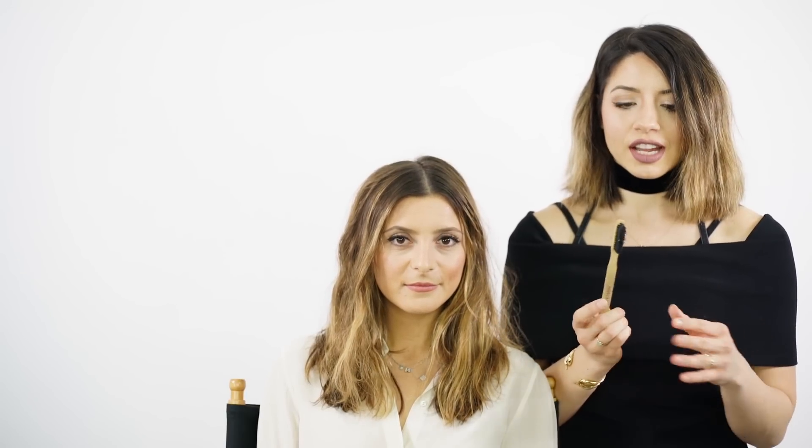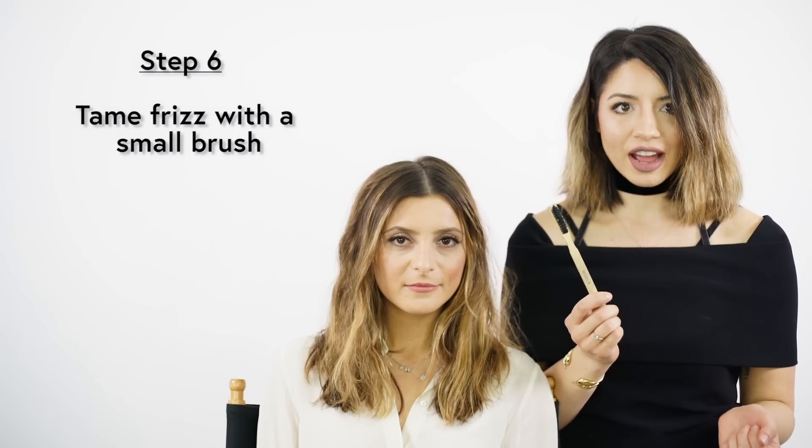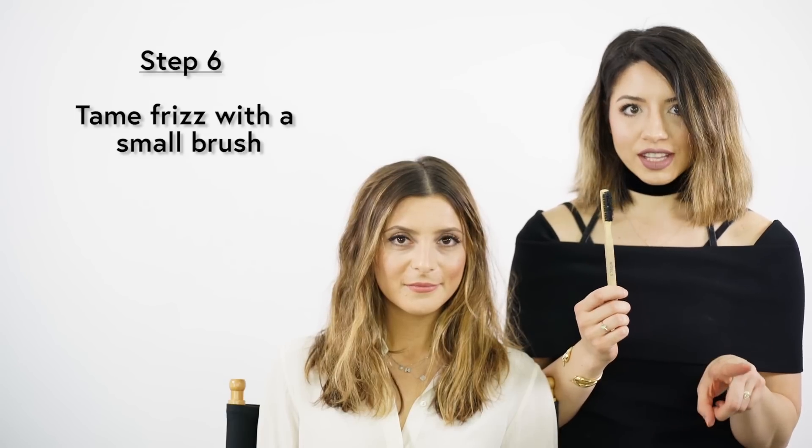I'm using a small wooden detailing brush to tame frizz and kind of piece out the texture. If you can't find one of these, you can use a toothbrush — not the one you use to brush your teeth — and it'll get the same texture. And this is Mel's natural-looking beach wave.